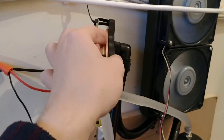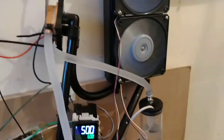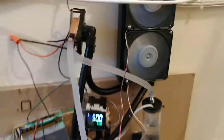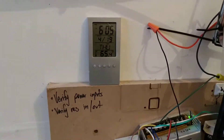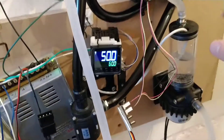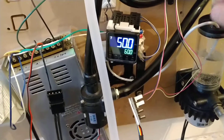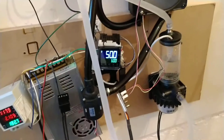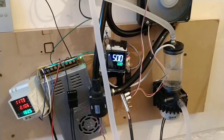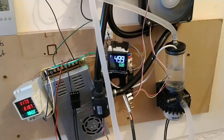I can actually touch the hot cold plate and it is cool to the touch, which crudely tells me it is adequately cooling. As you can see, ambient is 65.4°F and our water temperature right now is 50°F, so that's a delta T of over 15 degrees Fahrenheit. This has been running for about 10 minutes, so I'll have to do the math to see just how much energy is being used to cool the water.